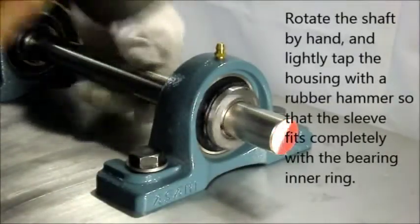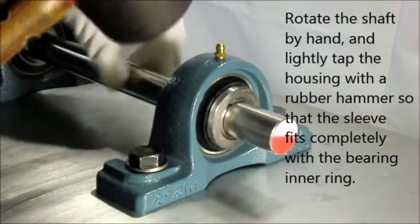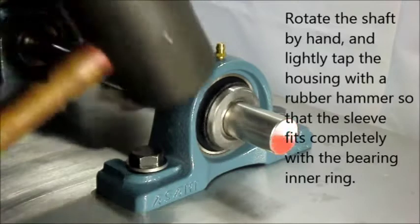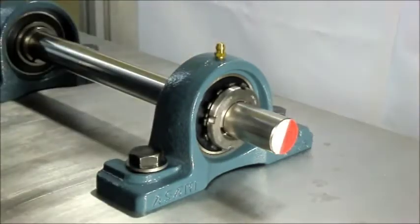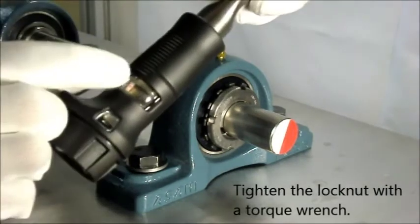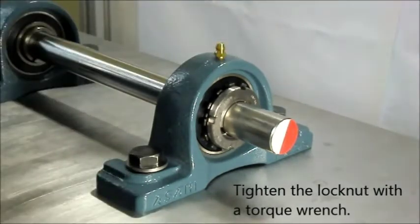Tap the housing lightly with a rubber hammer while rotating the shaft by hand. Tighten the lock nut with a torque wrench to the proper tightening torque.